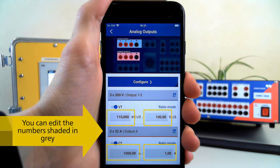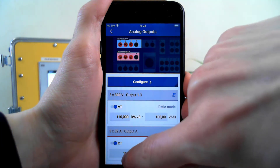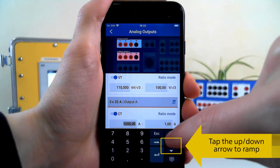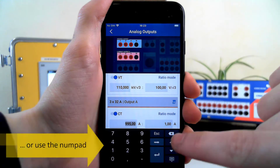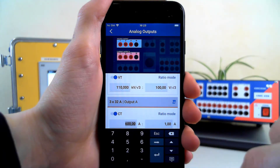To make sure the CT and VT ratios are set correctly, we can edit the numbers shaded in gray. You can use the arrows to ramp up or down, or simply enter your value into the numpad. To confirm, use the Enter key or tap anywhere else on the screen.